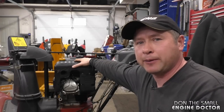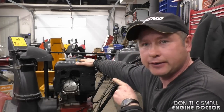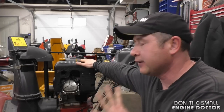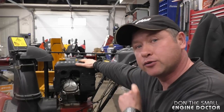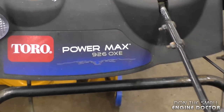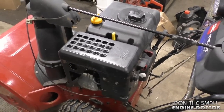Hi guys, welcome back to my small engine repair channel. Behind me I've got a Toro snowblower with an overhead valve engine. It's got that annoying surging where the engine revs up and down consistently — I find it extremely annoying and I'm sure you do too. Today I'm going to show you a quick trick to get that surging to stop and it basically won't cost you anything. This is a Toro Powermax 928 with a Chinese engine, and overall it's a pretty good engine on this machine.